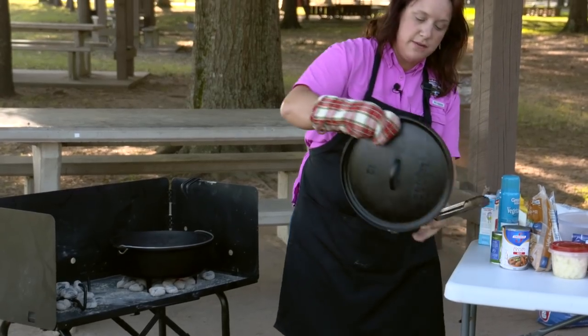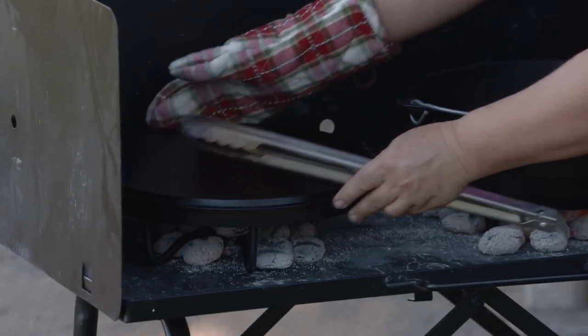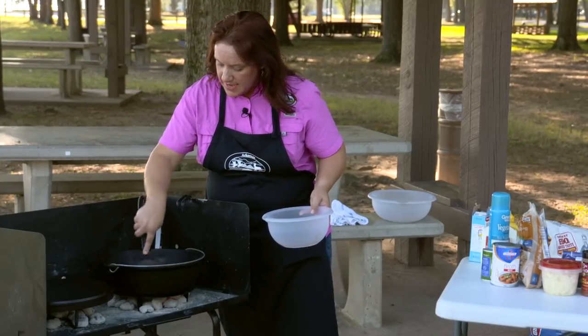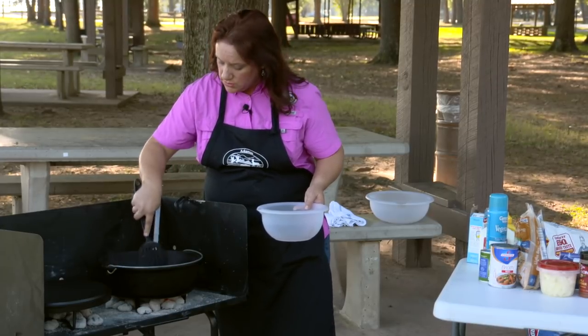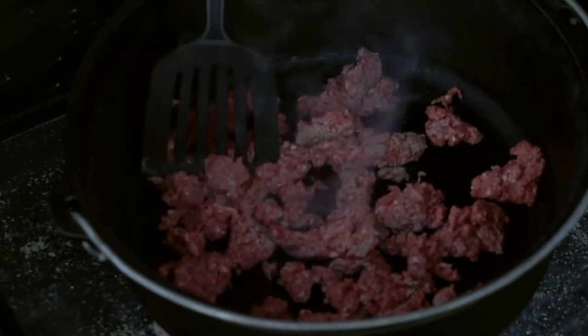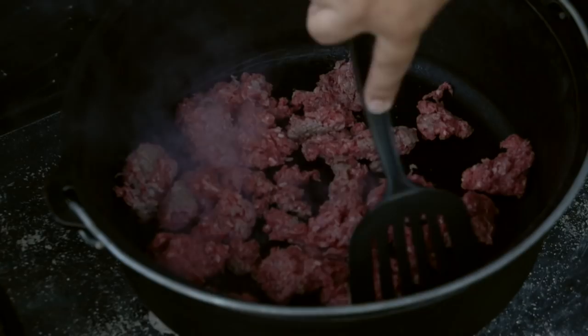If you turn your Dutch oven lid over, it can become a griddle. Now we're going to start the chili first. I've got some ground venison. I love to use venison — not only is it natural and organic, but it doesn't cause a lot of grease to build up. You don't even have to drain it once you're done cooking it up. It's searing really nice. Got a good bed of coals under there. We're going to let that brown.